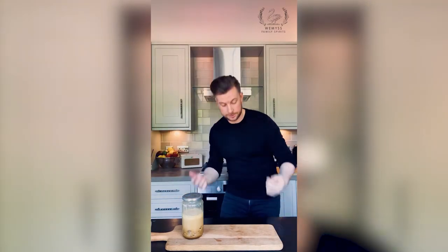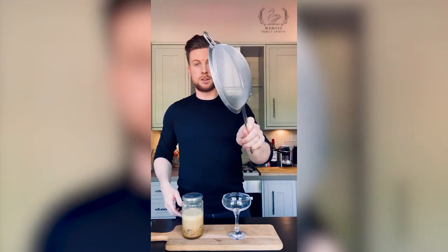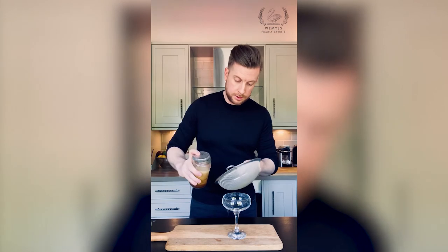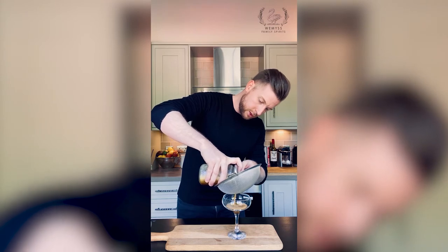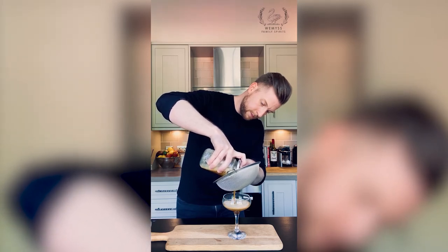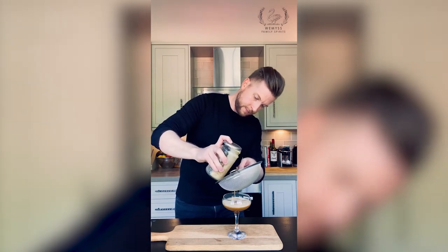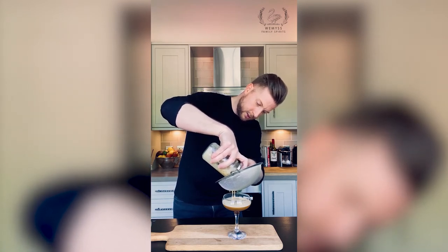Once you've given that a good shake, you now have to double strain that into your glass. You can use a martini glass or a coupe like I've got, and you're also going to need the kitchen sieve again. Stop the ice coming out — you need a first strain. So angle your jar like this, tip it over the glass, and then just gently pour in your drink. Make sure you get as much of that nice creamy foam on top as well.